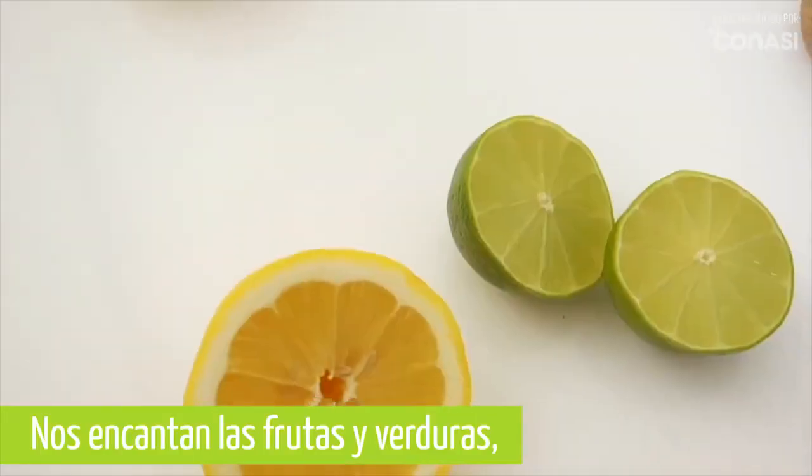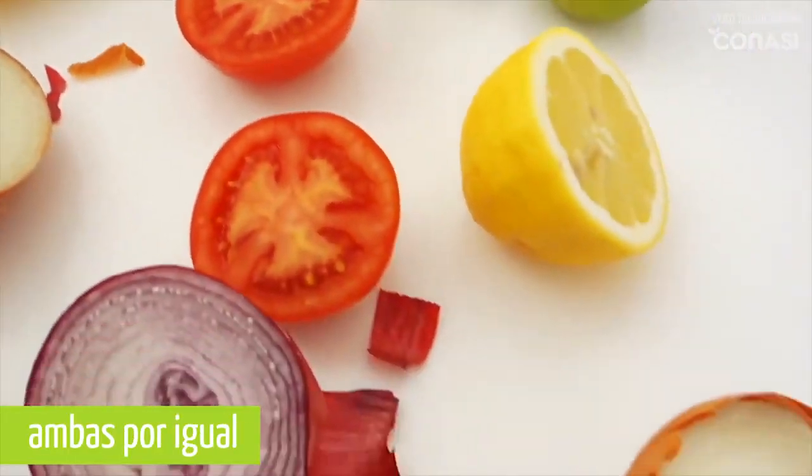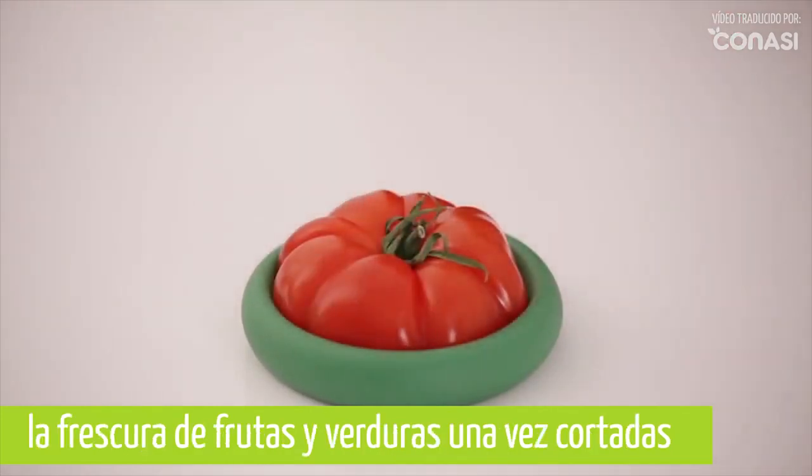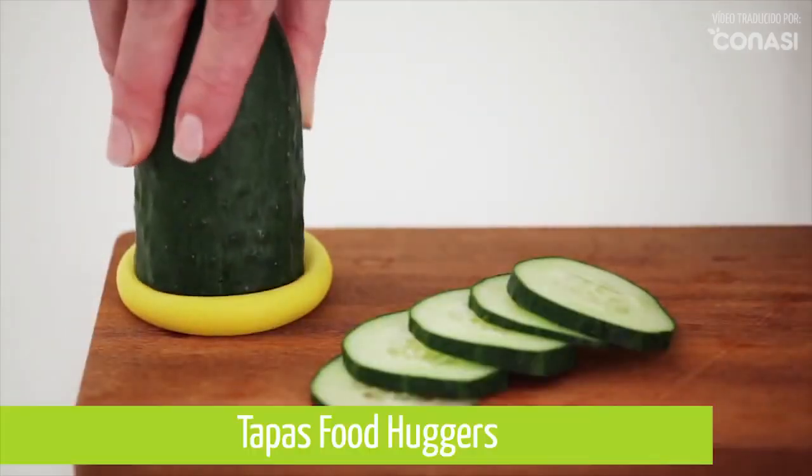We love our fruits and vegetables, and we love both halves equally. That's why we created a better way to preserve the freshness in leftover fruits and vegetables: Food Huggers.